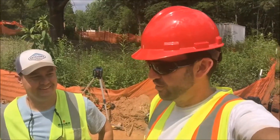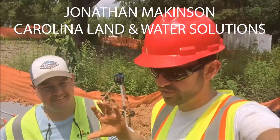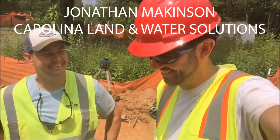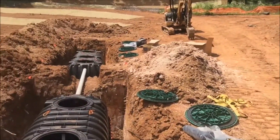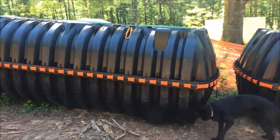The septic system at the off-grid homestead is in, and this is Jonathan — he's responsible for installing it. I'm responsible for everything else apparently. We're standing next to two 1,500 gallon tanks. This is a house where most of the time two people are going to live in. Why do we have two 1,500 gallon tanks and why do we have such a large system?